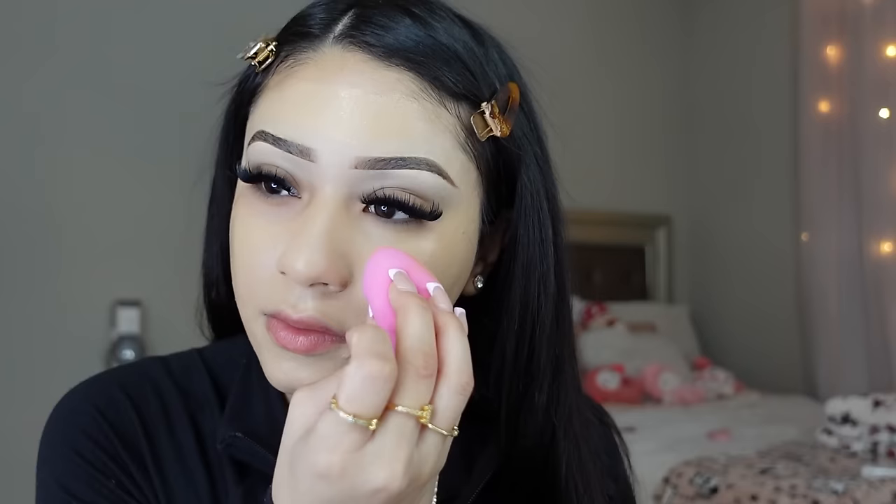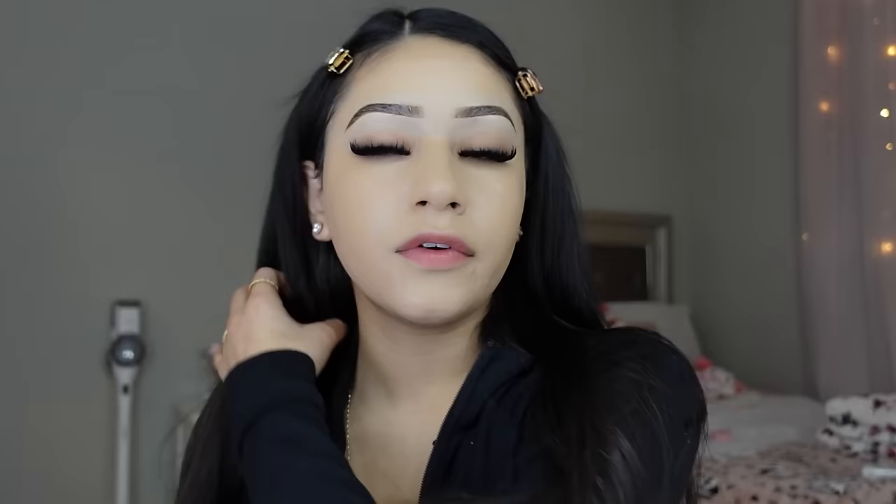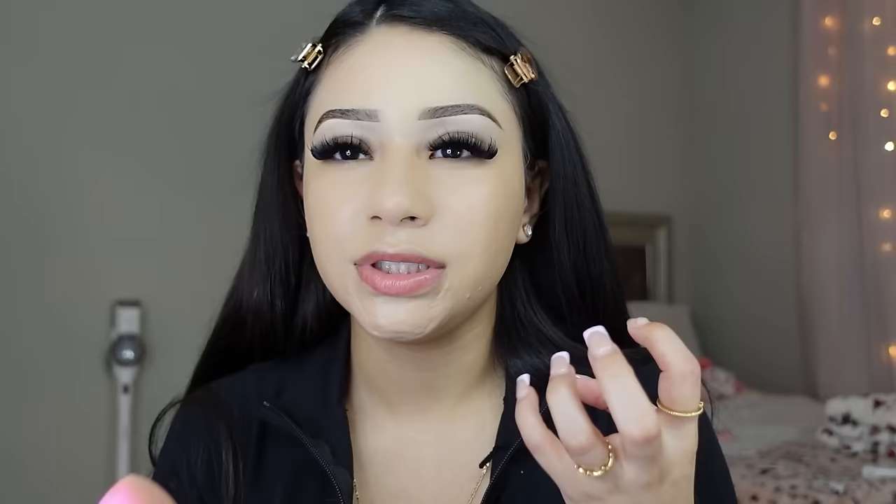I know there's controversy about not putting foundation under your eyes, but I do it anyway because I feel like it evens everything out when applying concealer — there are no rules to makeup. Another thing I do for a smooth base is I shave my face every week. I know a lot of people don't like it, but it makes my face feel super smooth when I wear makeup. With my acne and texture, shaving helps my makeup look smoother, which is what I want.